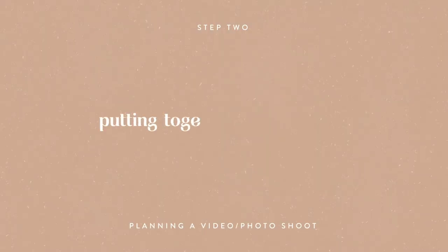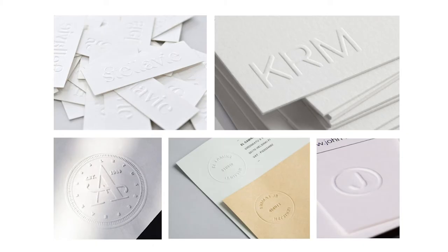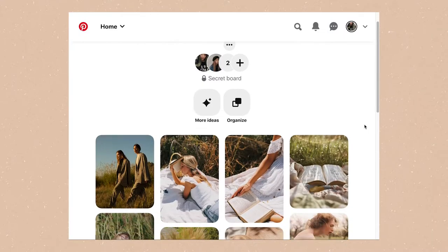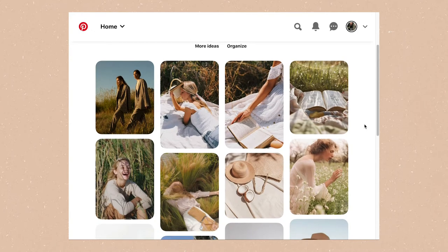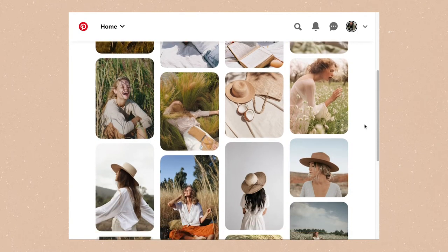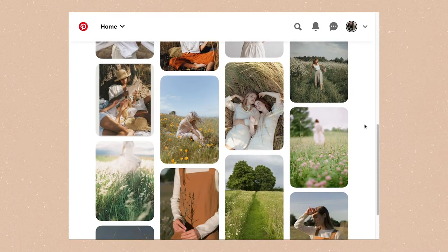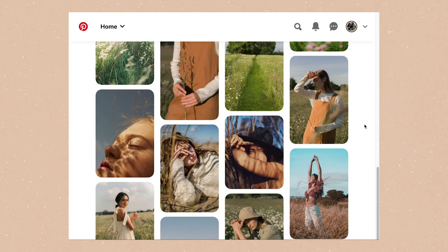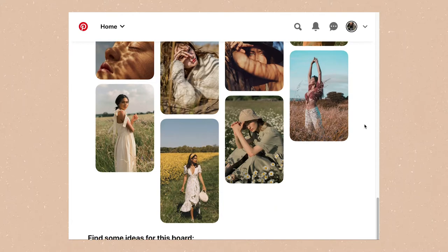Step 2: putting together a mood board. Back when I was doing design for clients, I would put together beautiful mood boards for various projects. But since this is just for me, I kept things simple and put together a Pinterest board. In situations where you're working with someone else, having a visual reference is very helpful because no matter how detailed your descriptions are, there's a huge chance you're both picturing something different. Having a mood board ensures that everyone is on the same page.